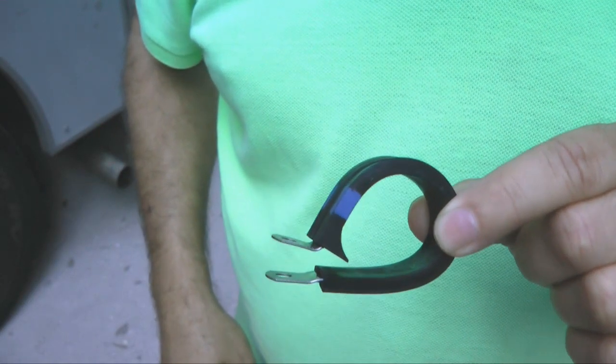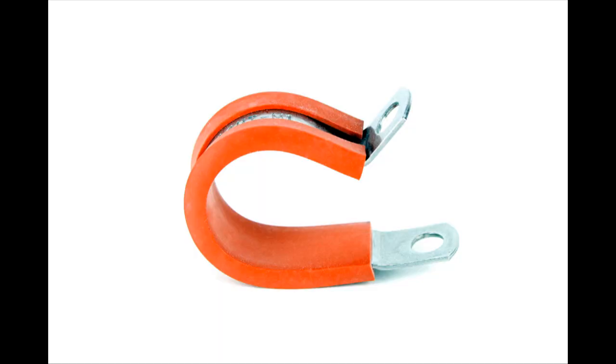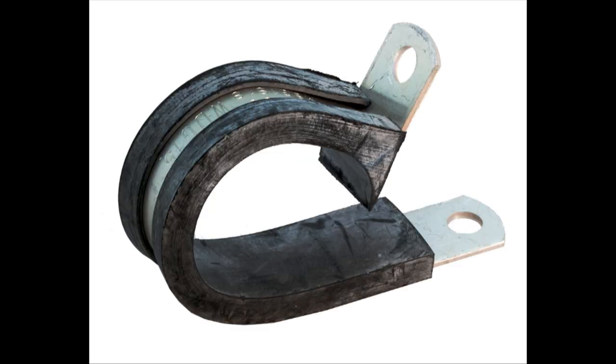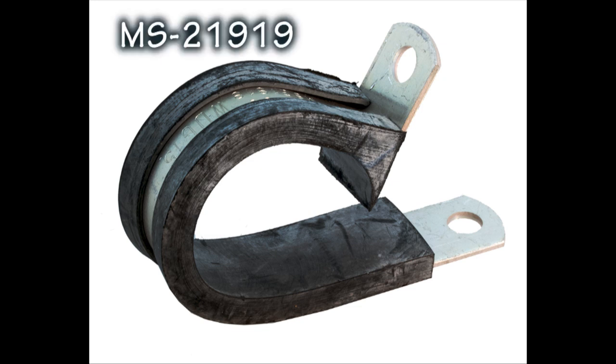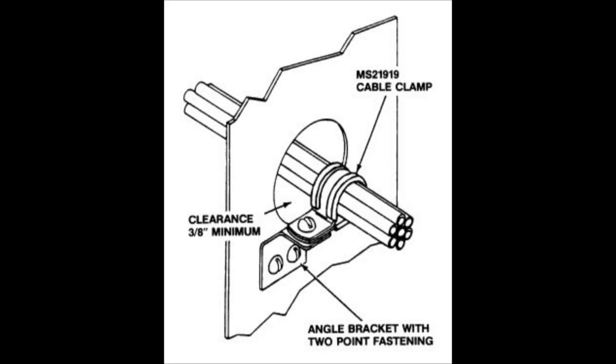One effective strategy is to make good use of the Adele clamp. Let us familiarize ourselves with the Adele clamp. These are also known by some builders as cushion clamps. They are officially identified by part number MS-219-19 by the FAA. On certified aircraft, they are the predominant form of cable support, as documented in the FAA Advisory Circular 43-13. Adele clamps can be used in all sorts of creative ways. Here is one example from the 43-13 Circular, where we see a cable bundle being supported through an opening, specifying that a grommet is not required if there is more than 3/8 inch surrounding space.